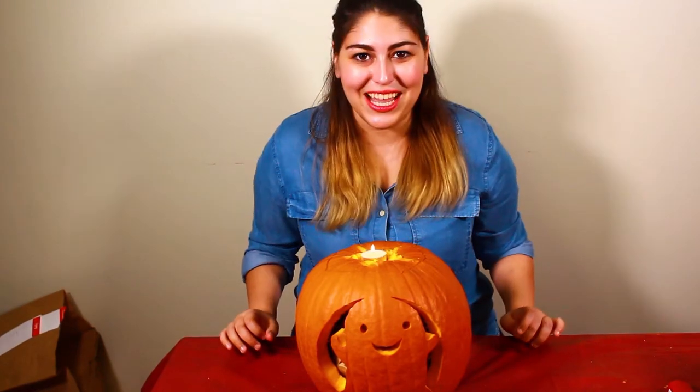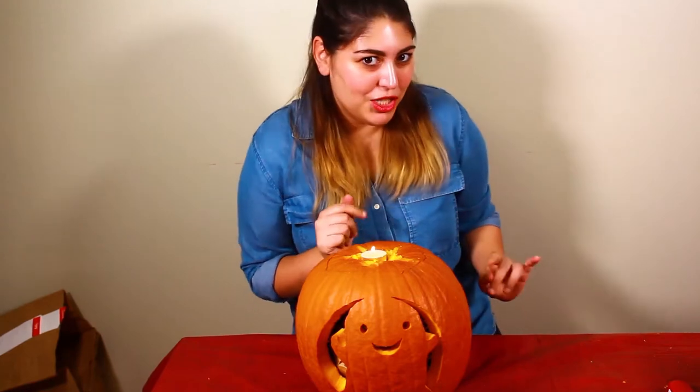Well, hello, my little marionettes, and welcome to Marianne's do-it-yourself craft tutorials, Halloween edition. Spooky.